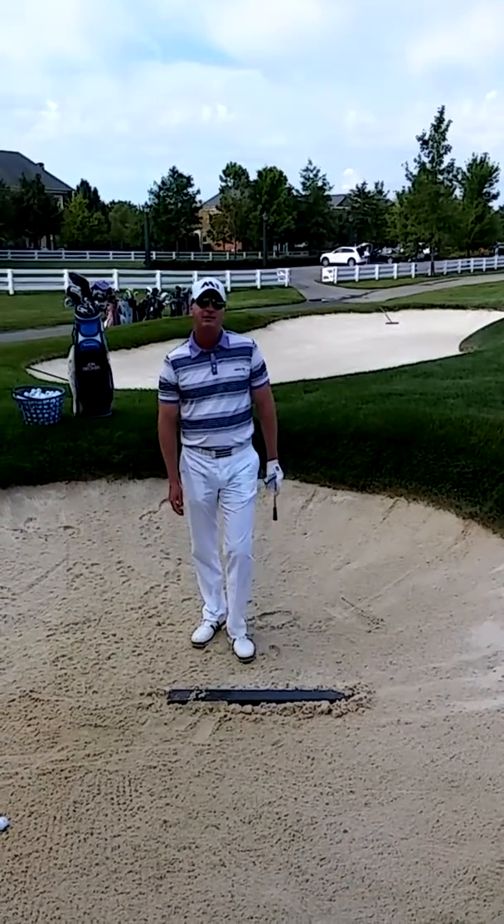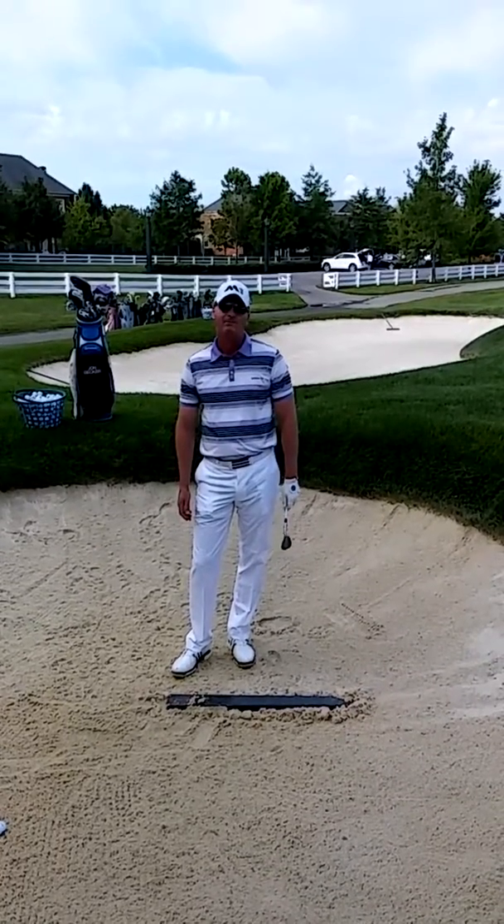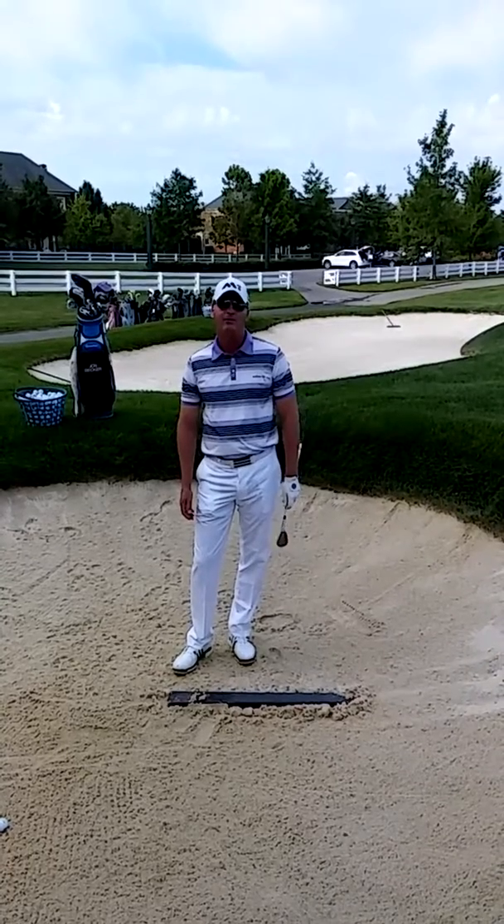For more golf instruction, please go to John Decker Golf Instruction and look for my book this fall, Golf Is My Life: Glorifying God Through the Game. See you next time. Thank you.